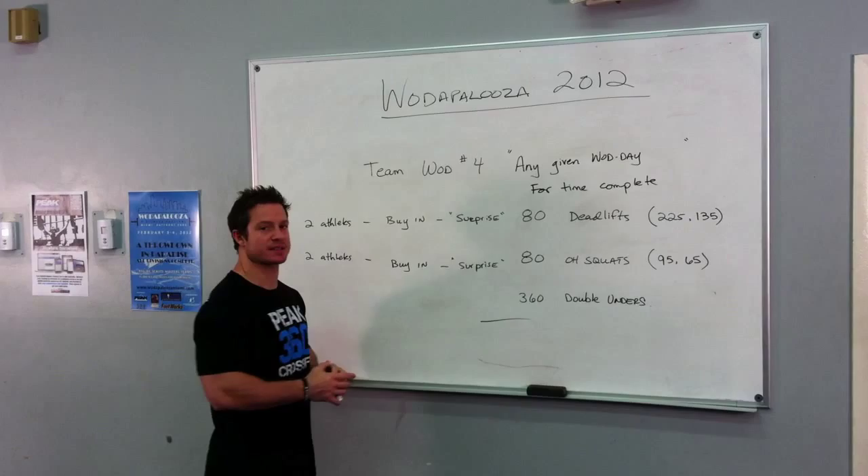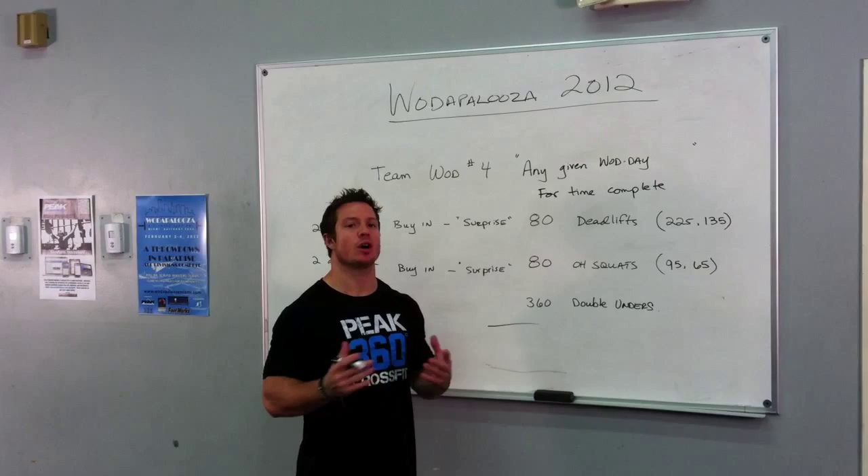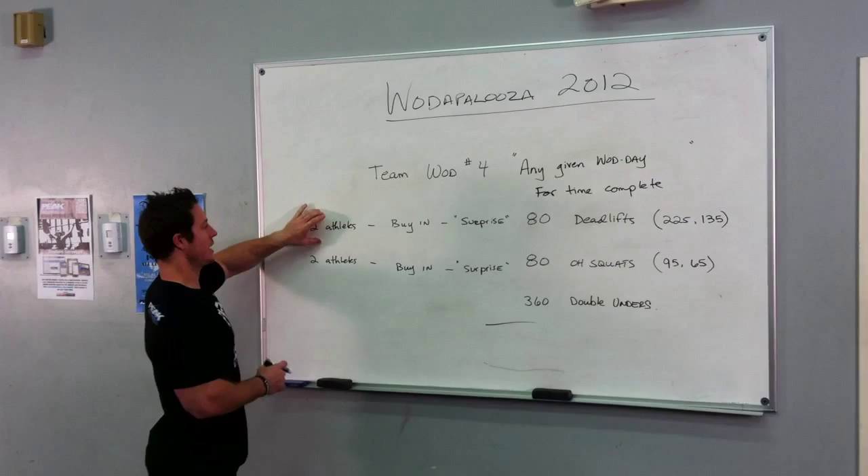The way this WOD is going to work is always only one person is going to be working at a time. Not one person can do all the reps — that's first off.